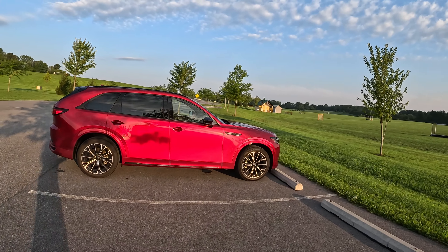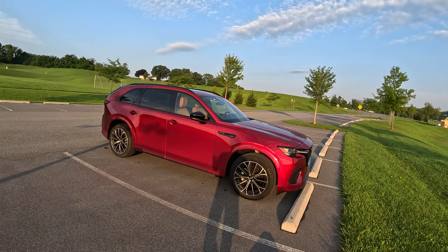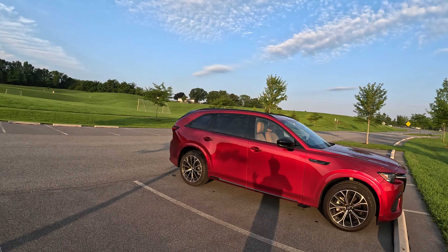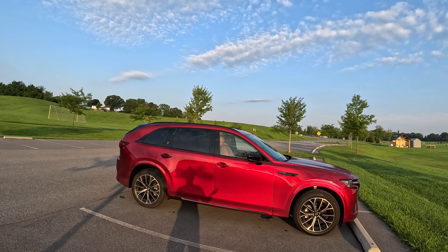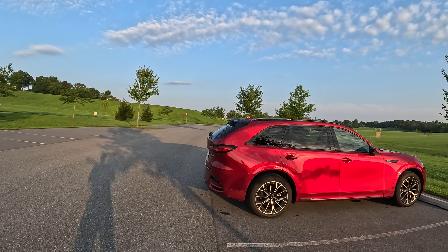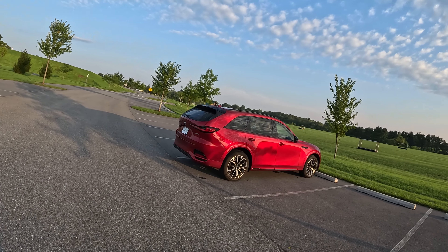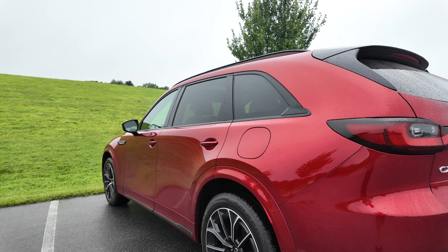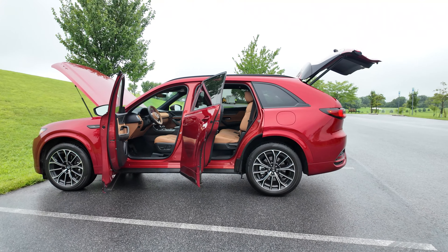Mazda gets a little bit of criticism for their cars being on the smaller side for the class — even the CX-90 got some criticism that it wasn't spacious inside like some of the competition. So Mazda's like, well here's a two-row for you, and we beat most of the competition — if not all — in the fact that this is one of the best-sized two-rows you can get. Maybe this makes a better two-row than a three-row as far as the overall body configuration.